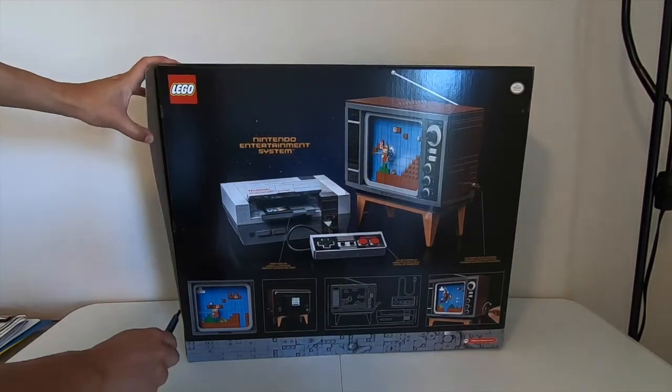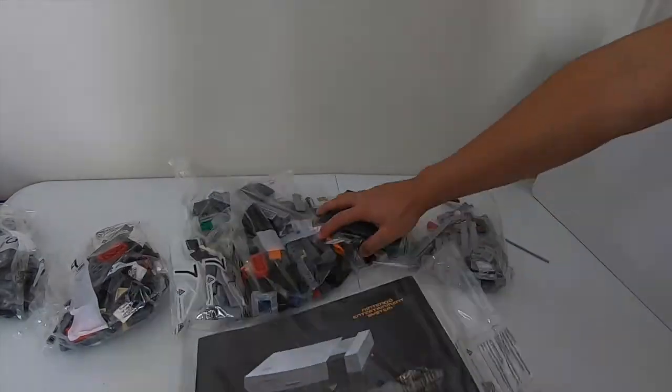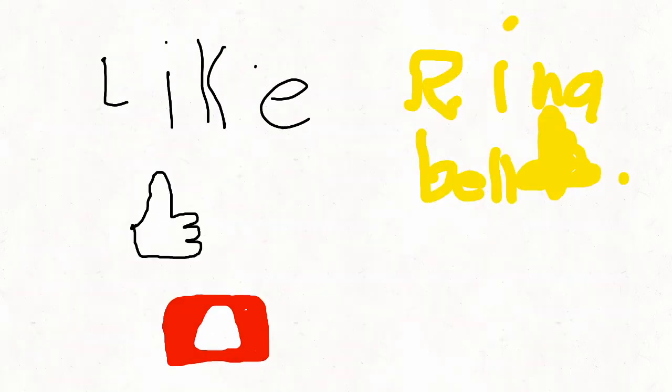So now we're gonna unbox it. Stay tuned for our next video because we'll be doing a time-lapse build of the whole set.